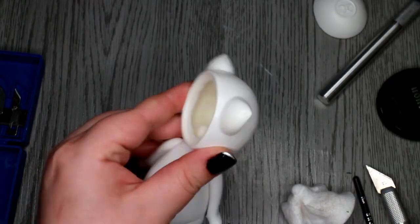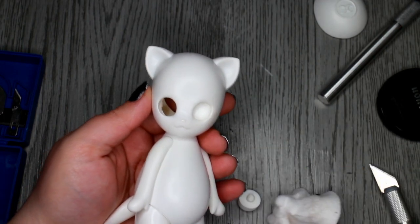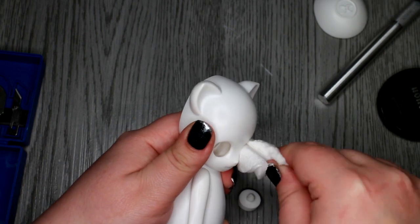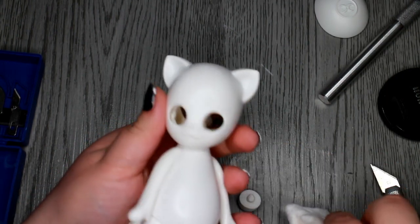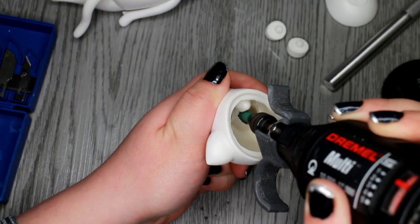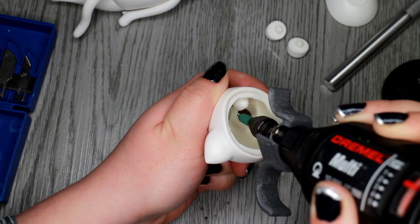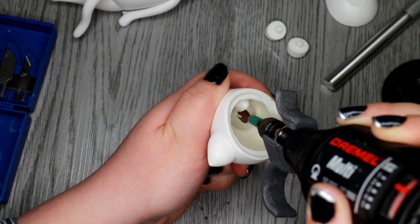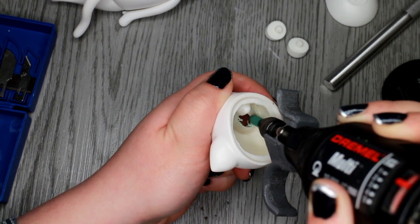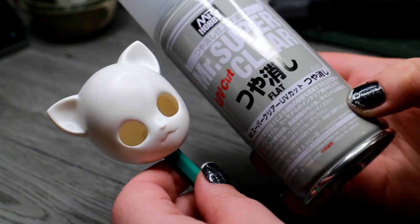I start the process by removing the inset eyes. I used the handle of my paintbrush to pop them out. The eye holes are a little messy on the inside, so I used my Dremel to clean up the area and make it easier in the future to put the eyes back in. I then spray the head with Mr. Super Clear Sealant.